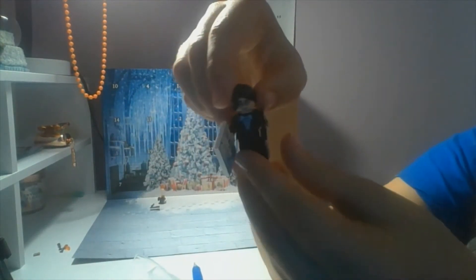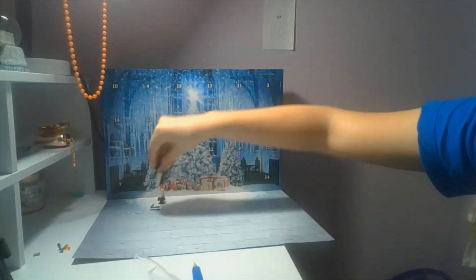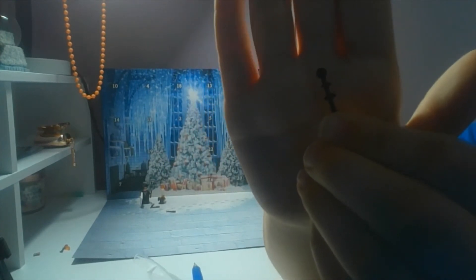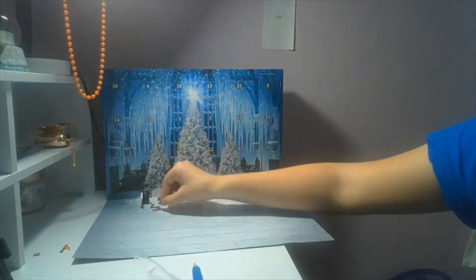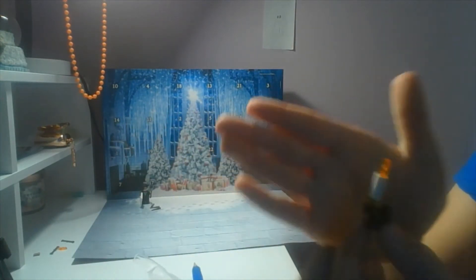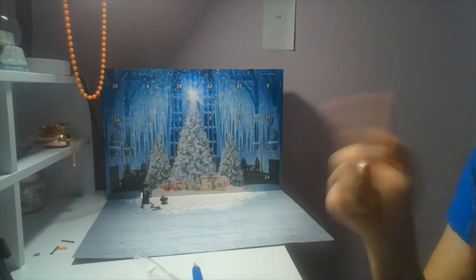So we got Harry with a wand, and the Yule Ball ticket. We also have four wands — the pieces that come on these have wands on them. This is how you build it, and it does show you on the front of the box.